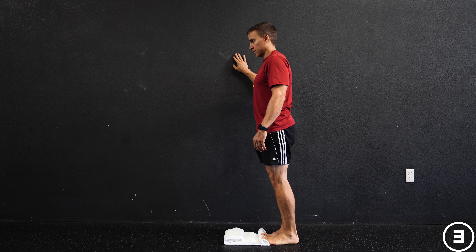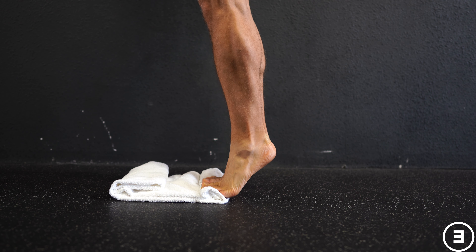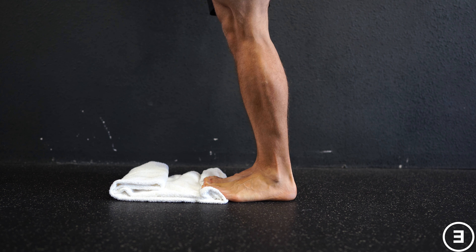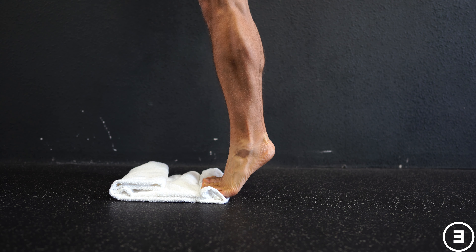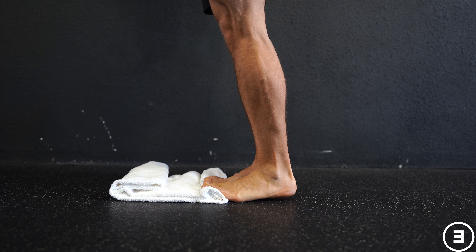You're going to rise up and down on both legs at a slow steady pace. Here's another look at it where you can see the toes on the rolled up towel. Preferably perform this barefoot, and this is to be done on flat ground.